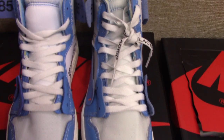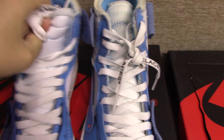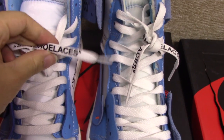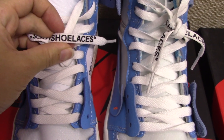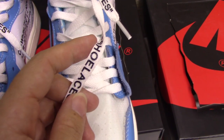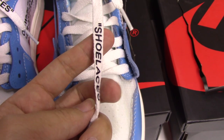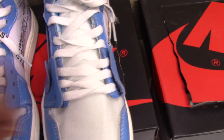And the shoelace — you can see the real one's material is more good and the texture is very confirmed. And for the fake one, you can see all the letters have come off. Not good.